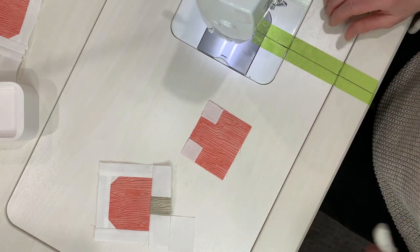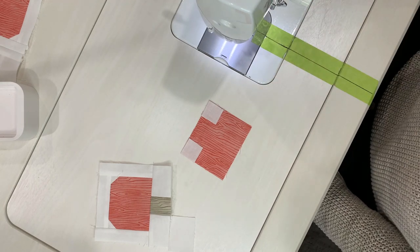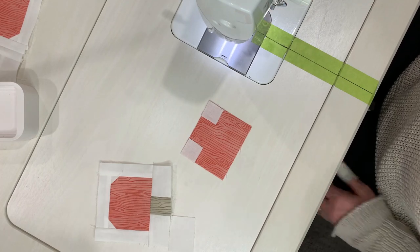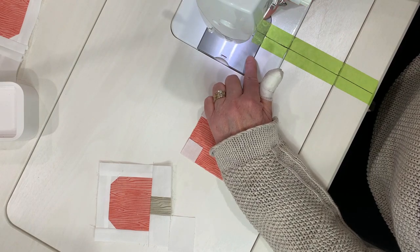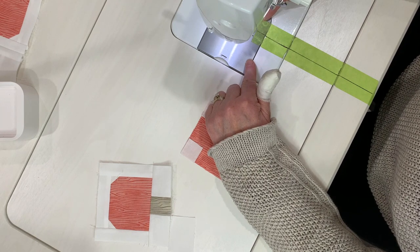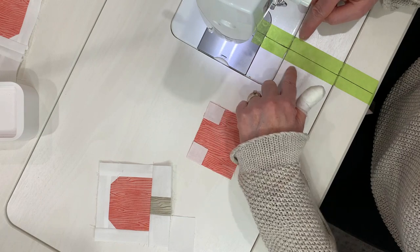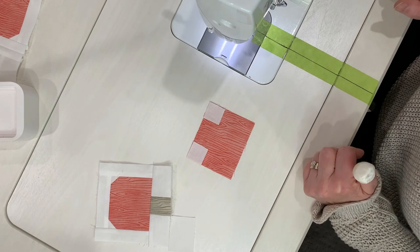What I do instead is I put masking tape on my sewing table here. If you don't have a sewing table, this would just be the bed that goes around your actual sewing machine. Line up the masking tape so you can still see your stitch dimensions on your throat plate, and then pull the tape all the way back to the end of your table or the end of your tray that comes with your sewing machine.